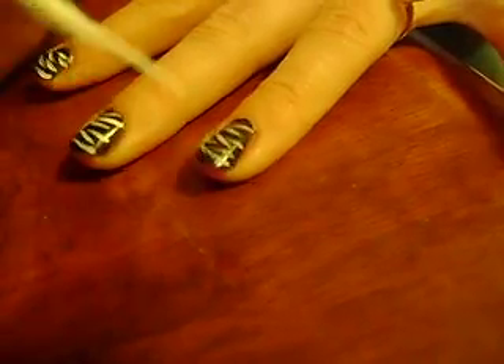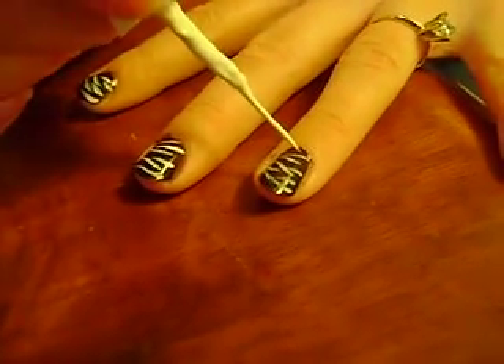You just stripe it like a zebra. They're not going to be perfect, but that's how I do it. Really simple.